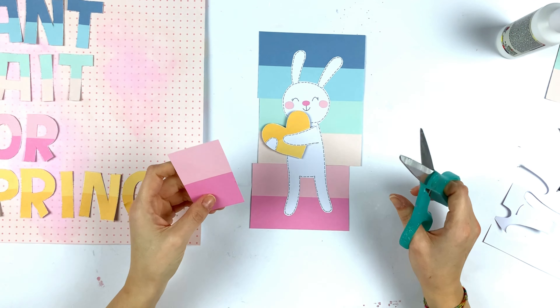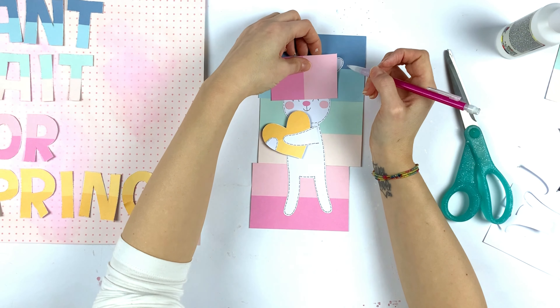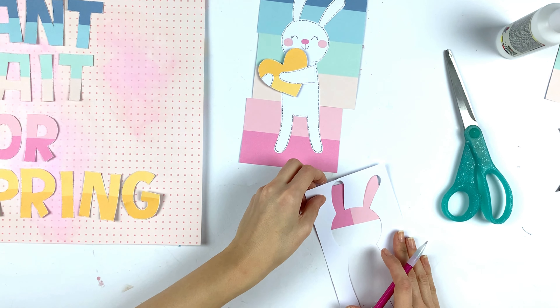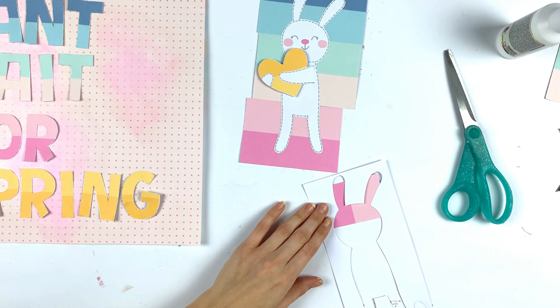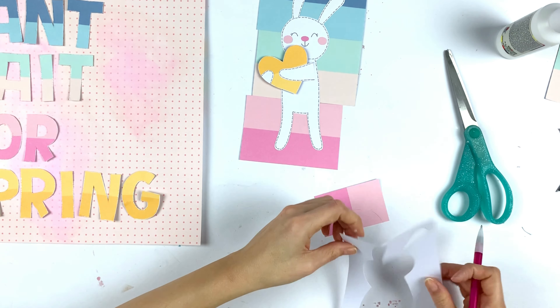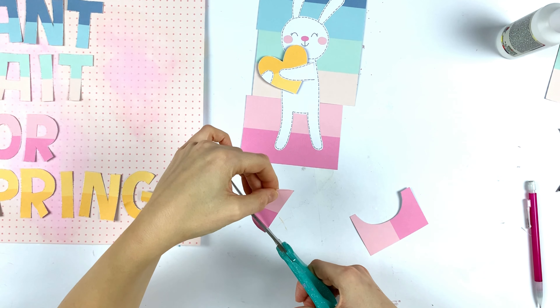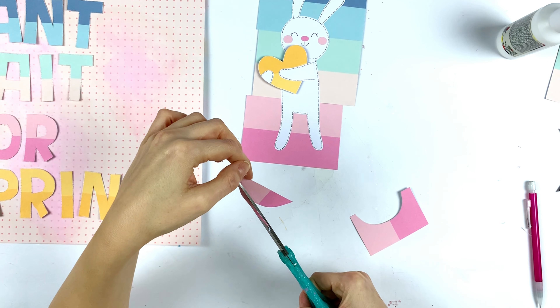Then I wanted to make a little headband for my bunny. Since I had some paper left over, I decided to cut out a little headband for him.